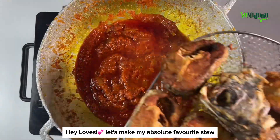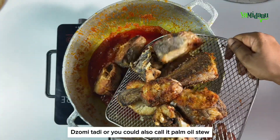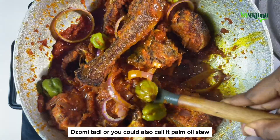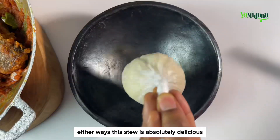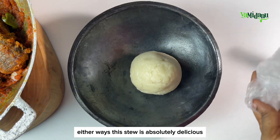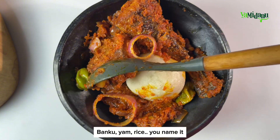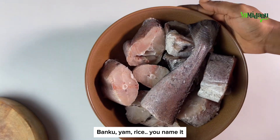Hey loves, let's make my absolute favorite stew — Jomitadi, or you could also call it palm oil stew. Either way, this stew is absolutely delicious and pairs great with any side dish at all: bangku, yam, rice — name it.